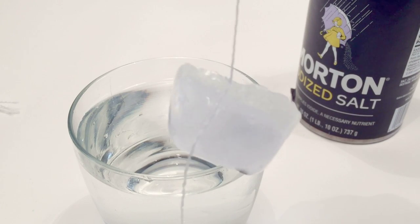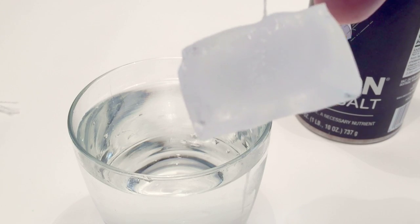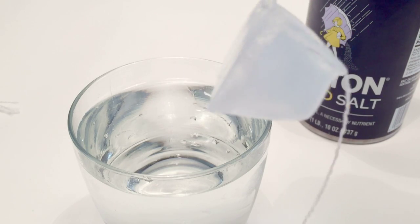A great example of how road crews use salt is they put salt on the roads in the winter to prevent the roads from getting icy. The salt lowers the melting point of the ice and stops the roads from becoming icy and dangerous.